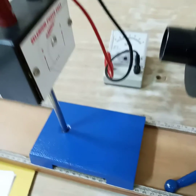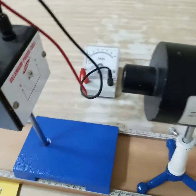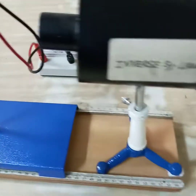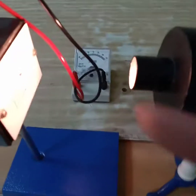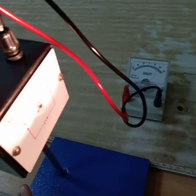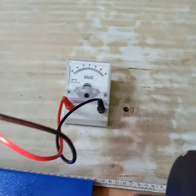Now you have to place the lamp and photovoltaic cell on this bench, and you will focus the light on the photovoltaic cell. The galvanometer will measure the electric current produced.